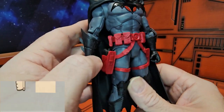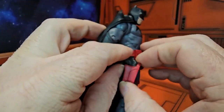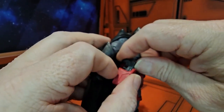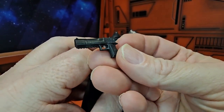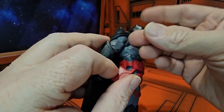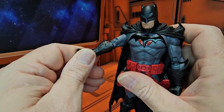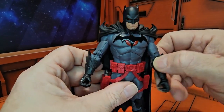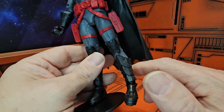He has a red utility belt with gun holsters, and the guns do come out, which is very nice. The guns do fit in his hand — he has grip hands with a trigger finger so he can easily shoot the bad guys.